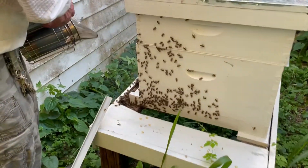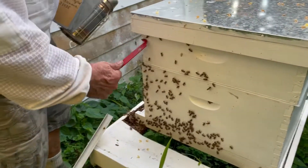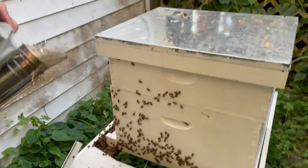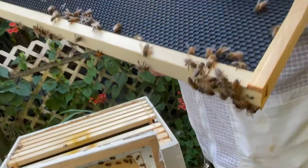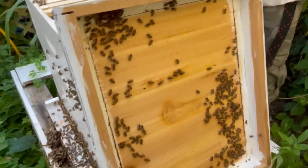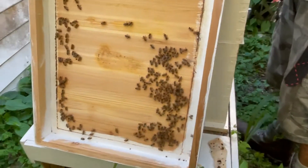So this is the other hive that we're going to check. I'm convinced the other one does not have a queen. I'm going to see about getting a queen, hopefully tomorrow, because there's no eggs in there and there's no capped brood or anything. There are a lot of hive beetles in this one, and I think part of that is because it's in the shade and the chickens don't get through to help out with the beetles.